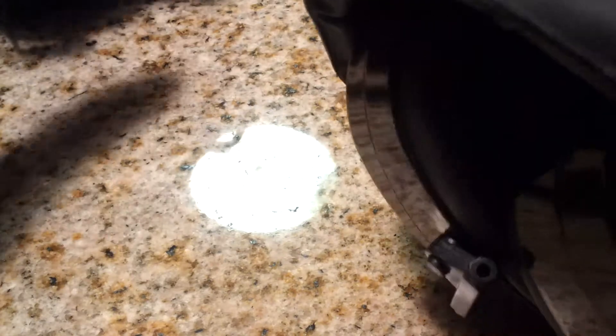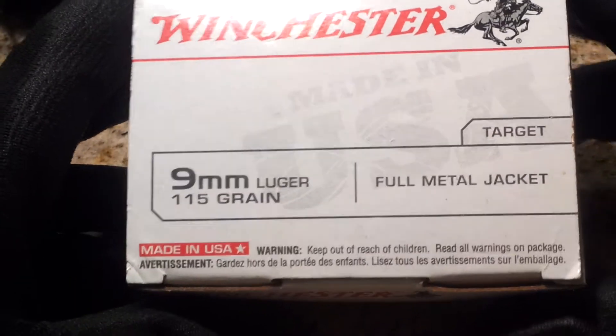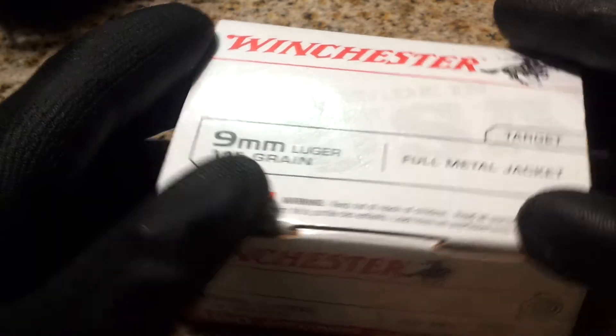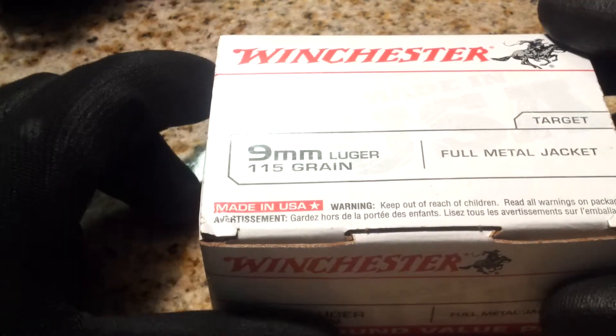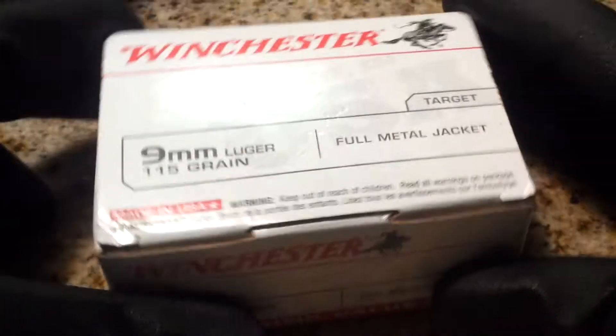Here I have a second pair of earmuffs — just regular earmuffs — just in case I need an extra pair or somebody else needs an extra pair. So, two pairs of earmuffs. Also just a box of 9mm, just in case the range doesn't have any rounds or if I just need some. I like to keep a box — these are full metal jacket. It never hurts to have them, just a little extra weight is all.